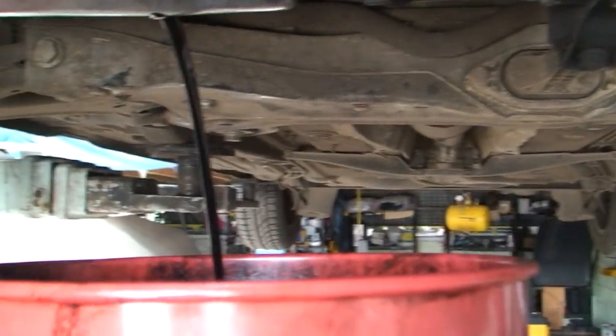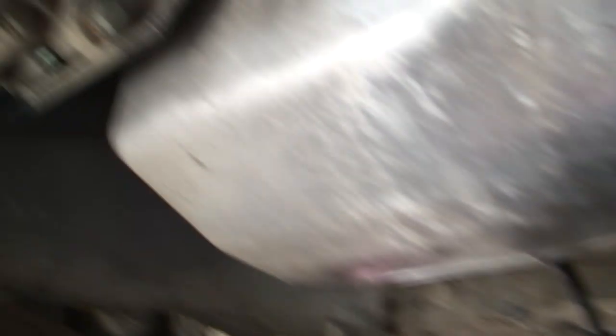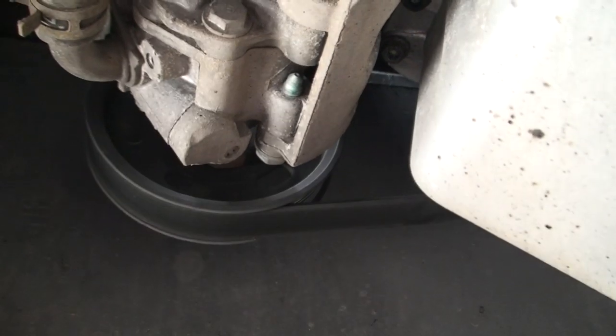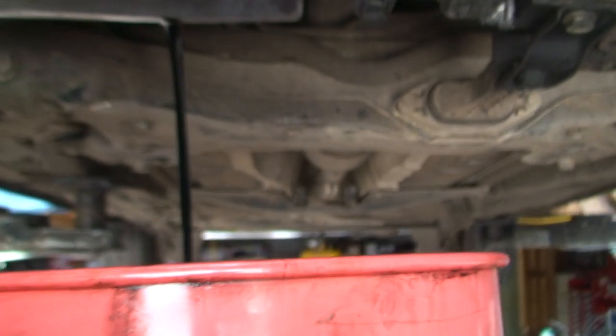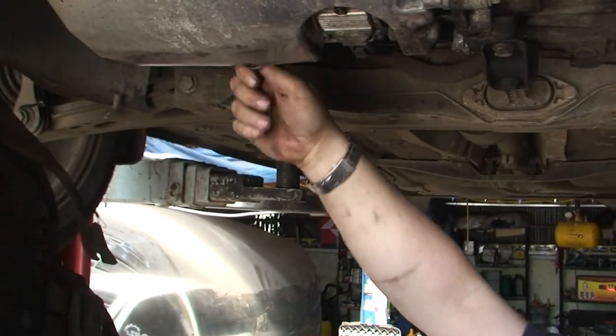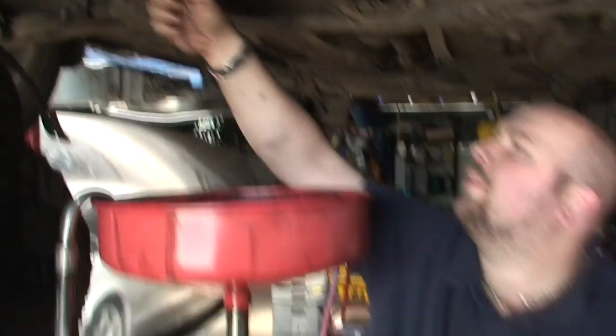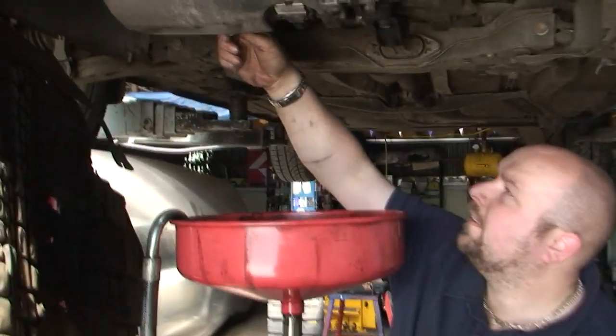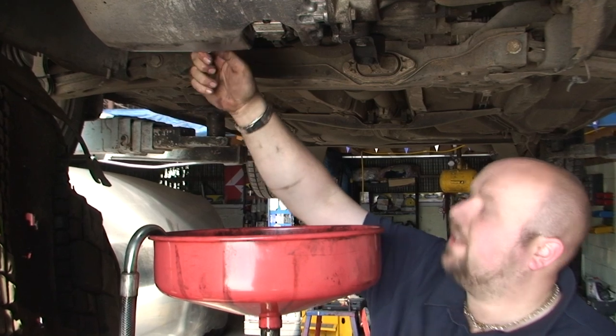Check the old fan belt when you're here to make sure there's no cracks or anything in it — that's fine. Now obviously don't forget to put the bolt back. I know it sounds simple but it can be forgotten, so I just like to do it so you definitely know it's in.